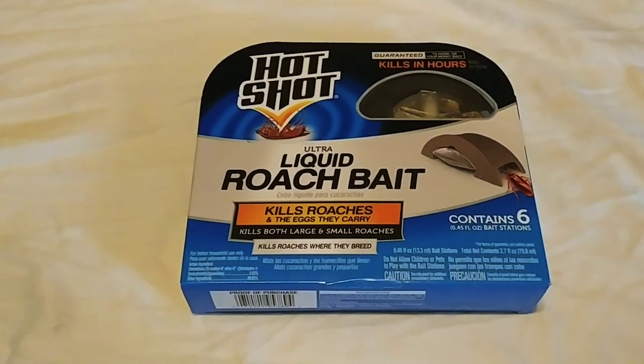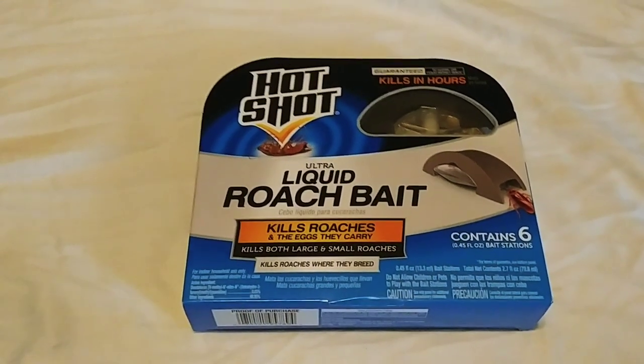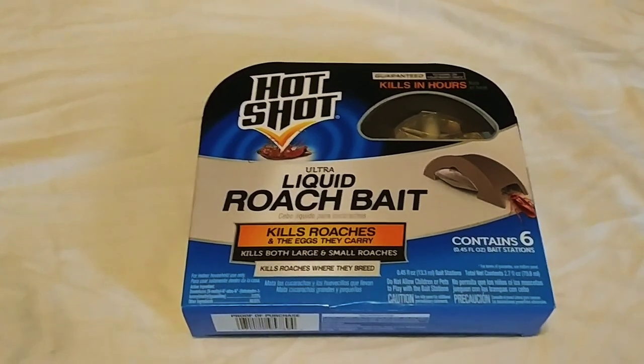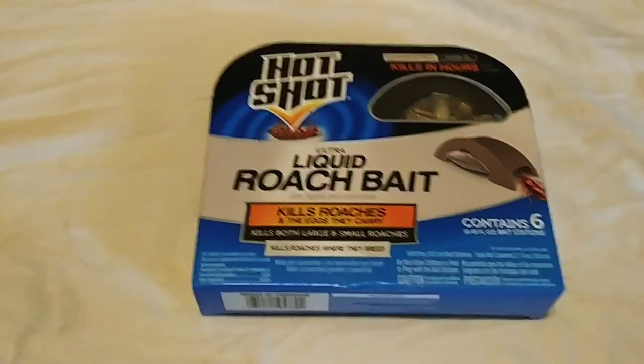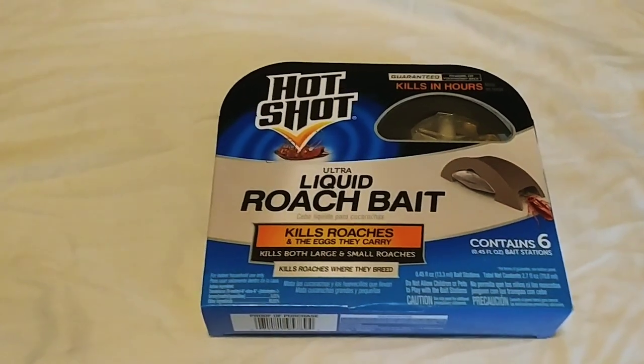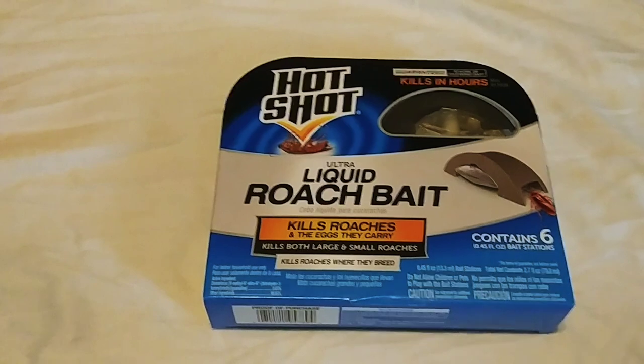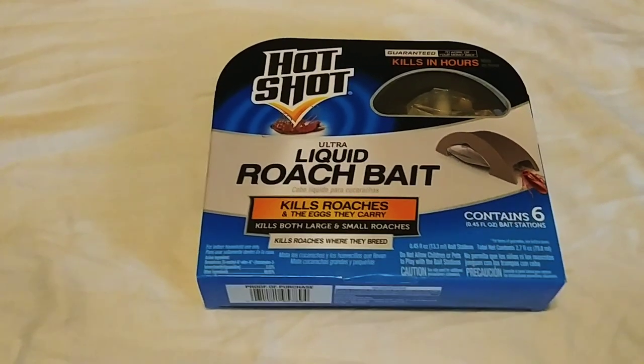Hi guys, this is MoNight21. I wanted to do an unboxing and review of the Hotshot Liquid Roach Bait. I've tried other roach bait brands and they haven't really worked out as well for me when it comes to fighting roach infestations in my apartment.